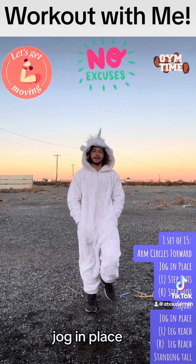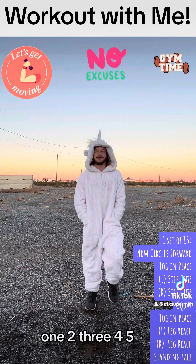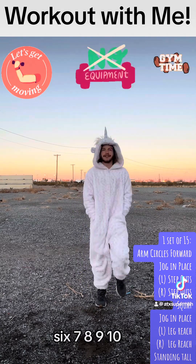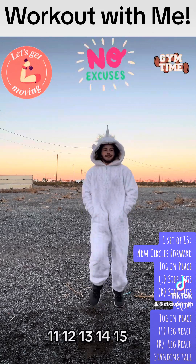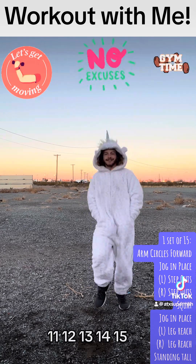Go ahead and jog in place. 1, 2, 3, 4, 5, 6, 7, 8, 9, 10, 11, 12, 13, 14, 15. Excellent.